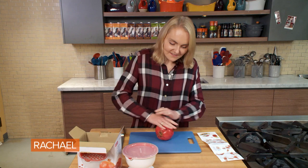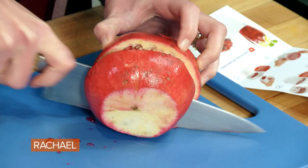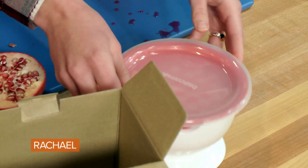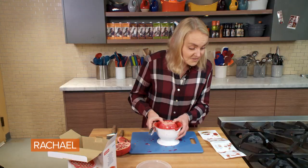First I'm going to press the pomegranate on my cutting board and remove both ends. Then we're going to take our gadget and put the pomegranate on top of the prongs.